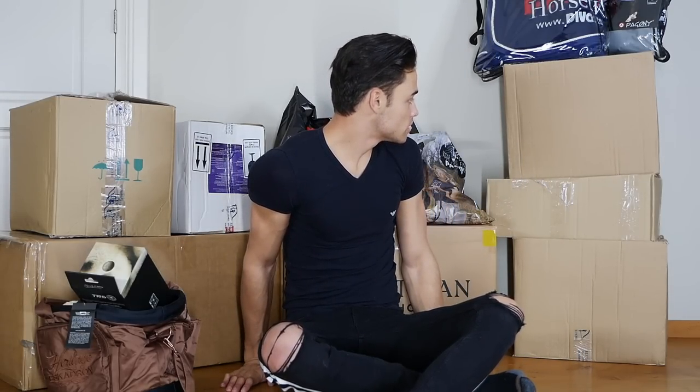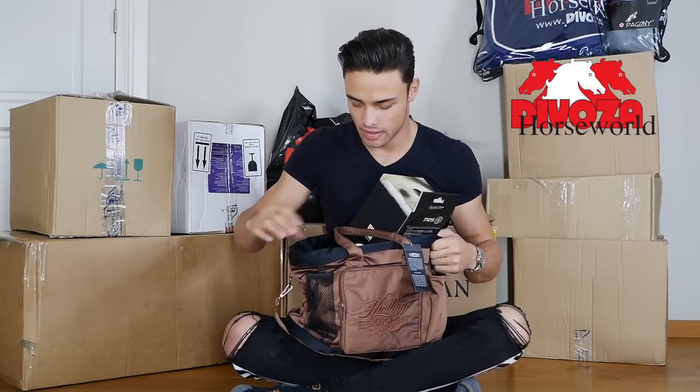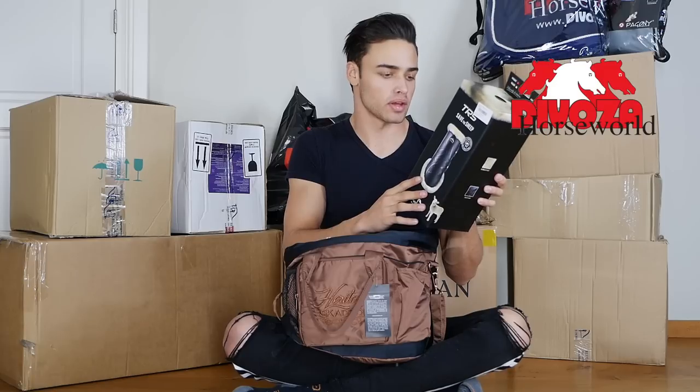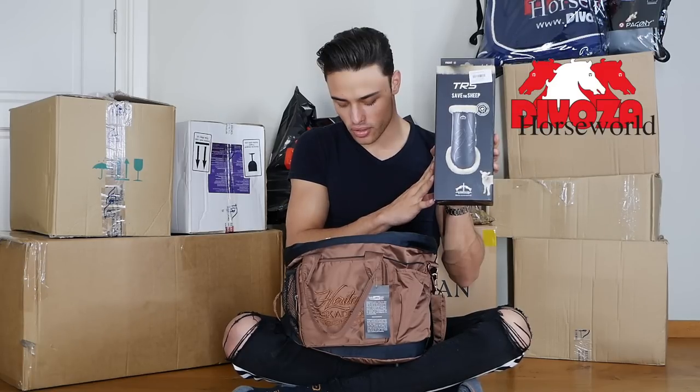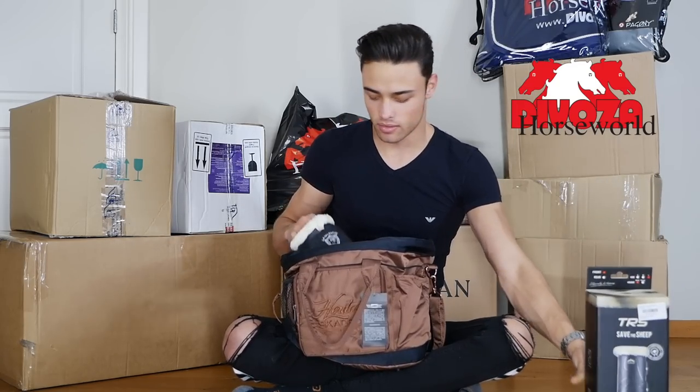Maybe let's just go through everything I bought from DeVosa real quick. So I have this brush bag from them, and inside that we have these boots — I think it's Virtus, I'm not exactly sure how to pronounce it. We ended up going with a large for the front and large for the back. The large in the back they didn't have, so they're gonna ship it to me — it should be coming either tomorrow or the day after. They're very fast.